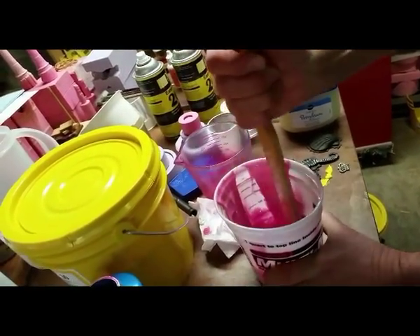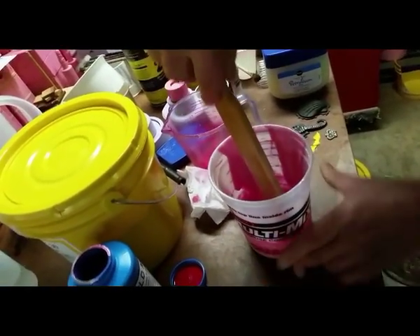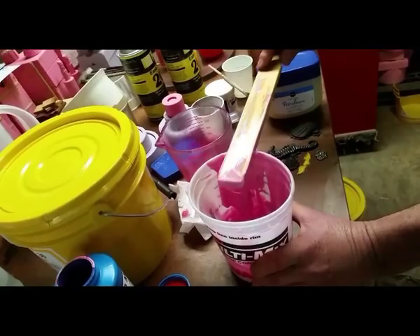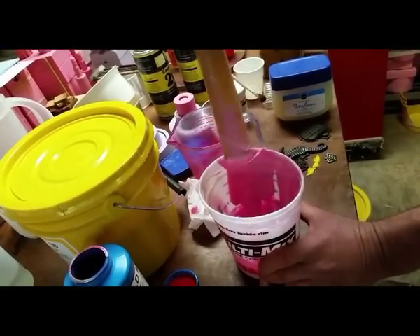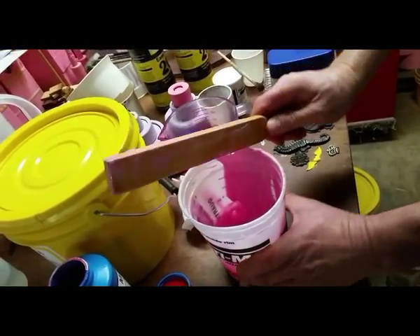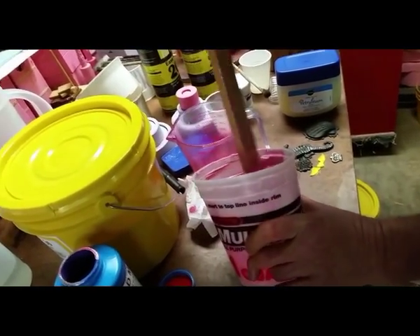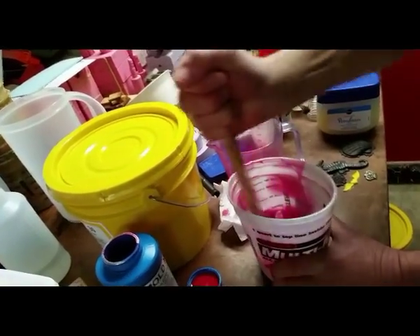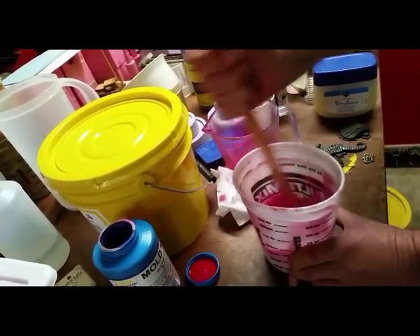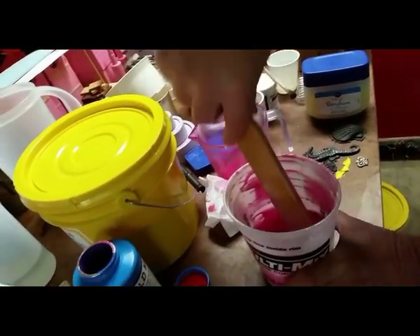You've got a lot of time to work with this — probably half an hour, 45 minutes or something like that — so you're not in any hurry. It's always good, like I said earlier, when you get it well mixed, mix it some more just to be sure. You've got the time and it's well worth the effort. If you don't have a lot of muscles, maybe mix a small amount and don't mix a large amount until you're actually comfortable with it.